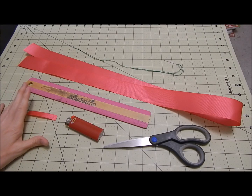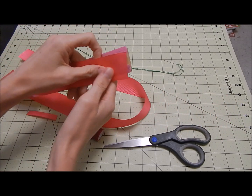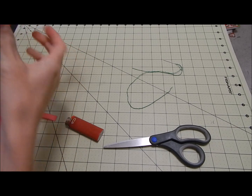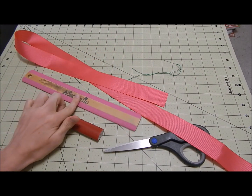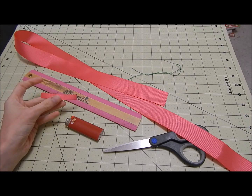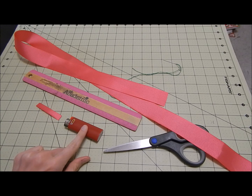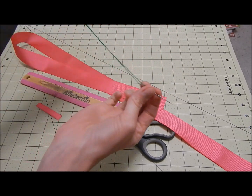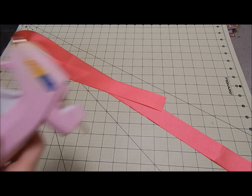The material you're going to need is a 1.5-inch ribbon — it's three and a half feet. You're also going to need a ruler and about three inches of three-eighths of an inch wide ribbon. You're going to need a lighter to heat seal your ends, a pair of sharp fabric scissors, and a needle with embroidery floss. I also forgot to mention you're going to need a glue gun as well.